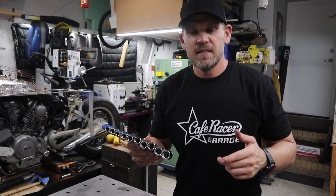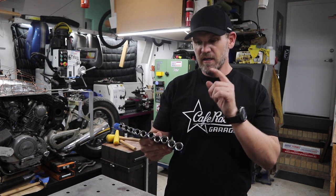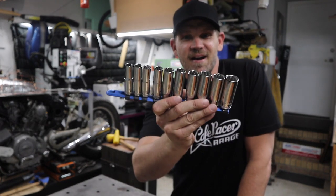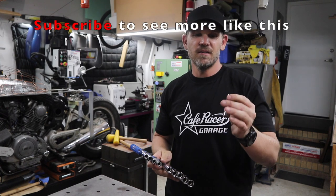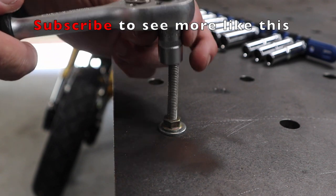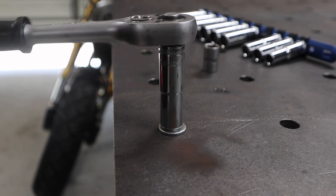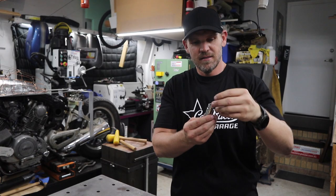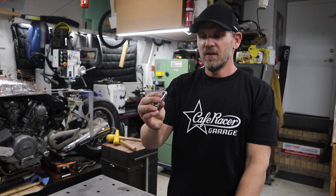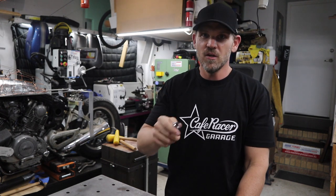Just a couple more things on the list and then some bonus items at the end which are really inexpensive and things I use all the time. The next one is a set of long sockets. These things are so valuable because you can get into those places — like down in a hole where there's a bolt or nut, or go down over the top of a bolt head to reach the nut and undo it. I didn't have any for so long and just struggled, then eventually bought them and now I use them all the time.